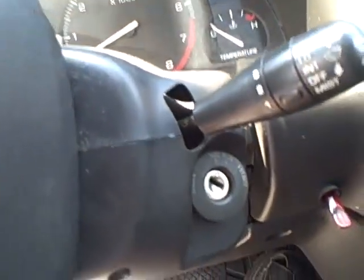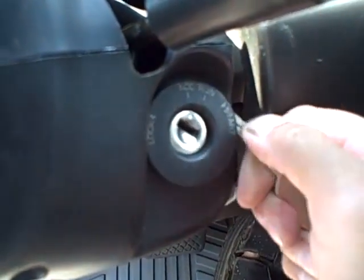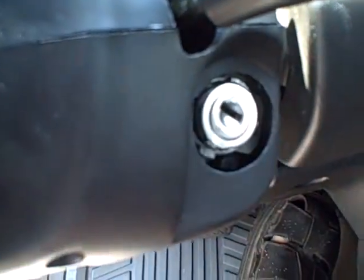We need to start off with popping off the little cover right here. Go ahead and pop that off — you could use a flathead screwdriver to pop it off.